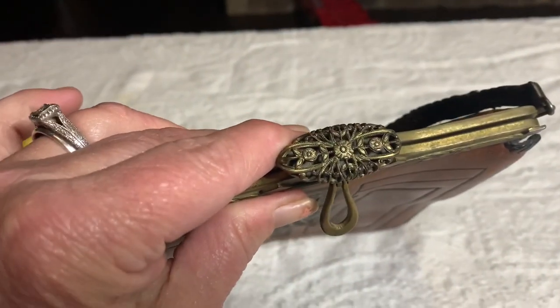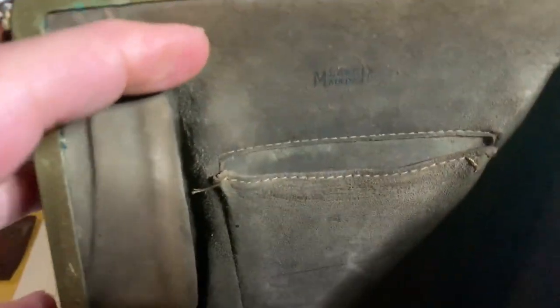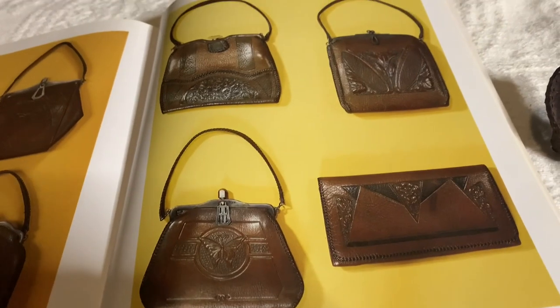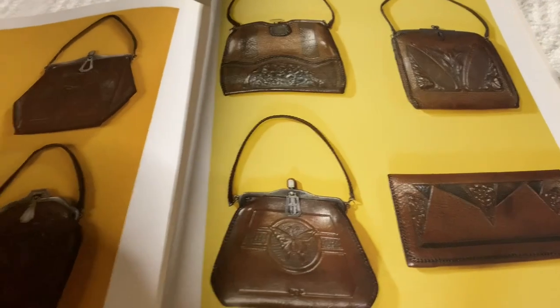This is what the top of this looks like, and this is the inside. The inside is also leather, but it's kind of like a suede leather. You can see where it's stamped Meeker. It has a small inside pocket. Here are some similar ones by Meeker in the book. Jimco also made a lot of these purses.